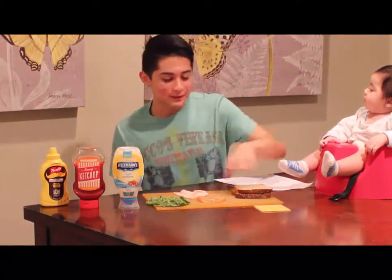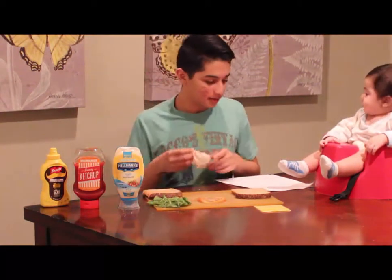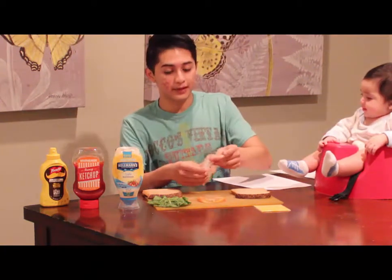Ok, so let's start, let's do that. So, let's get our pieces of bread here. What we're going to be doing — we have the meat, so I selected turkey.